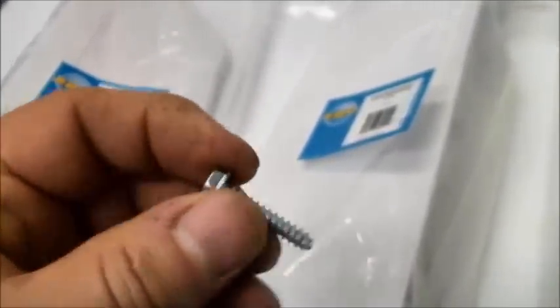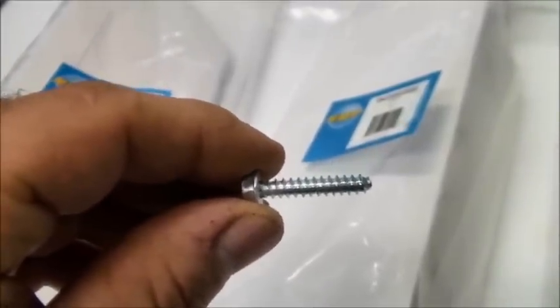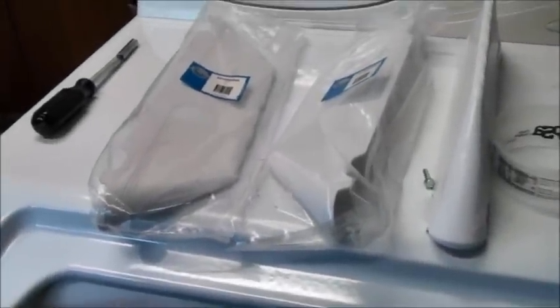This particular package also comes with the fasteners. These fasteners are an inch and an eighth long and one inch from the bottom of the head to the tip. This particular package came with all the hardware to fasten all of them. We lost these baffles one at a time.